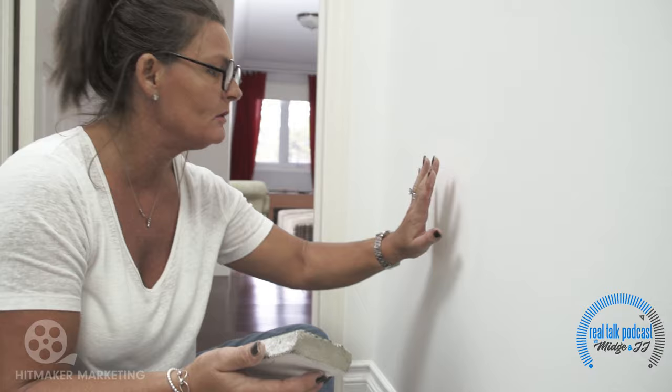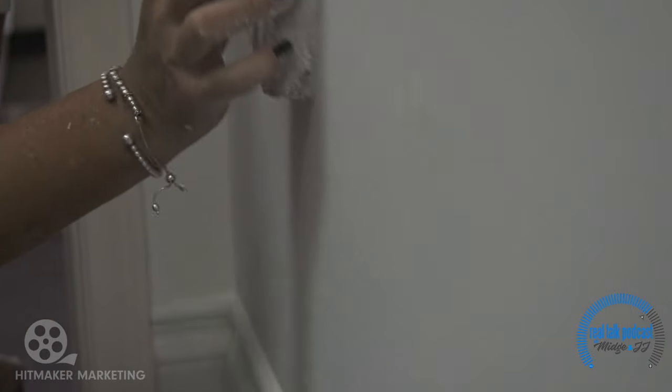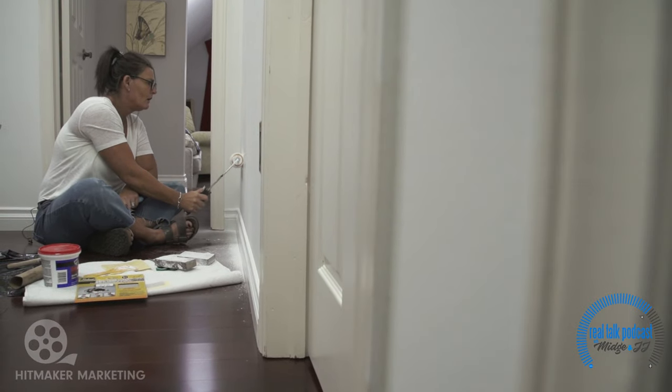The second coat of spackle's gone on. Now we're just gonna sand this again and smooth it all out. That is perfect. I'm gonna put a couple of coats of paint on here and people are gonna be asking, 'What hole?'